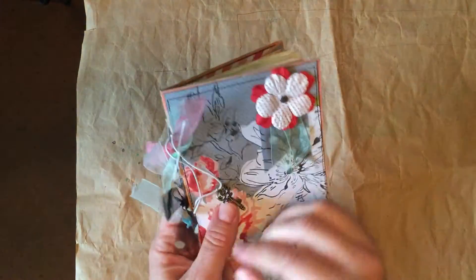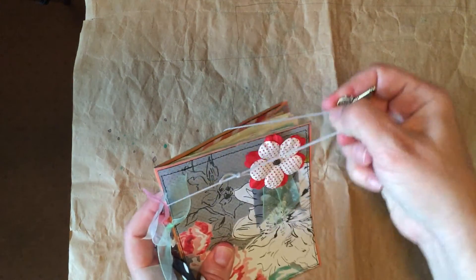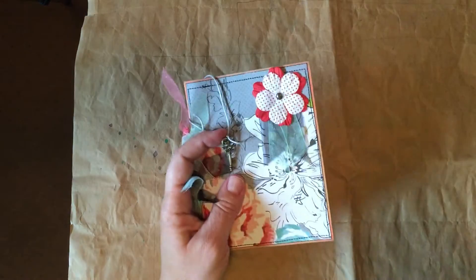Both of these will be found on my Etsy shop and I will put a link down in the description. Thanks for watching.